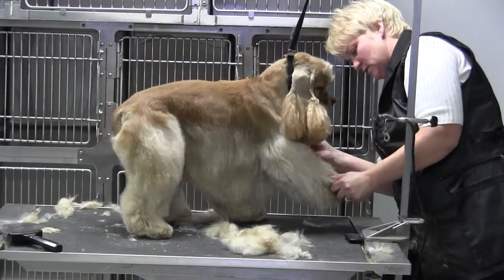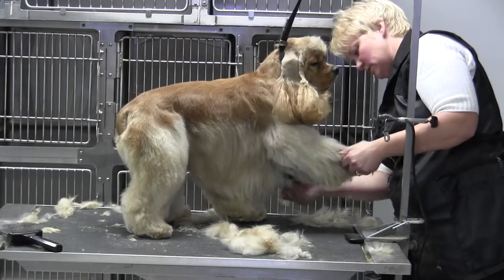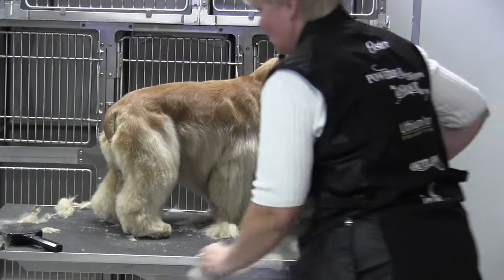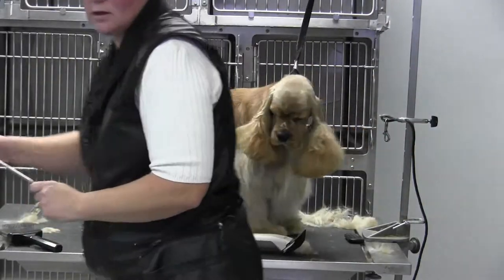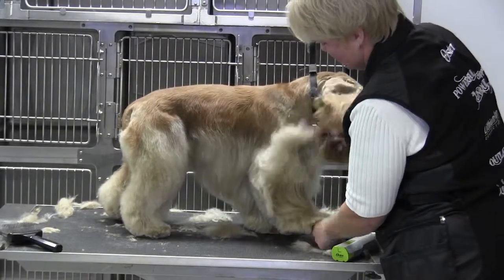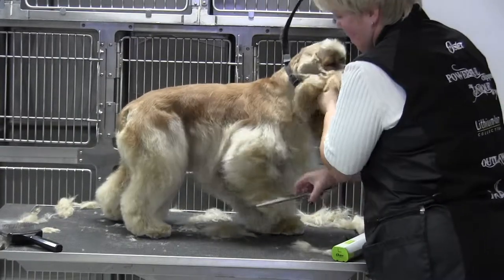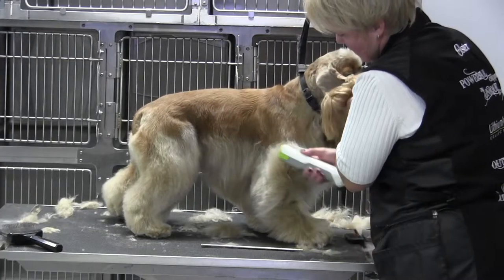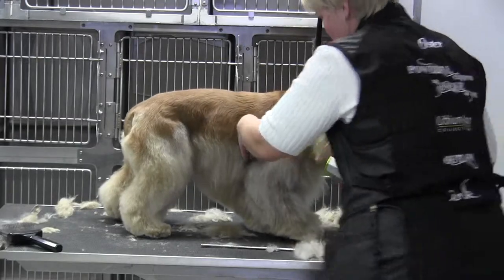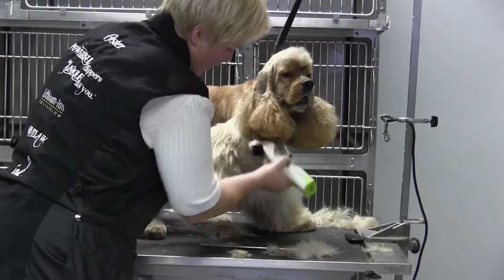I'm going to comb the attachment through now — it goes through pretty smoothly because I've removed a bunch of undercoat. Comb it up again, get that hair out of the way, and let the dog settle. Then just come right down and do that a second time, so you have very little scissoring to do. Come down all the way to the floor.